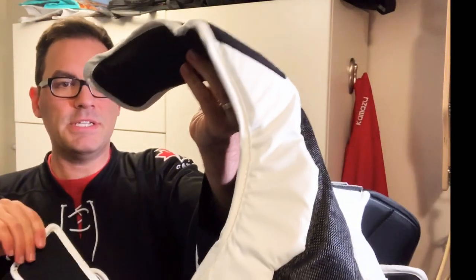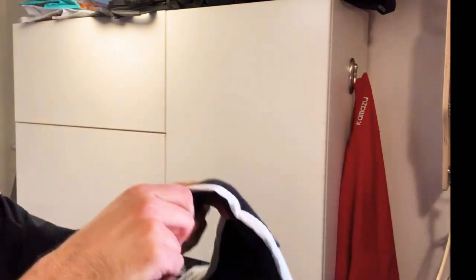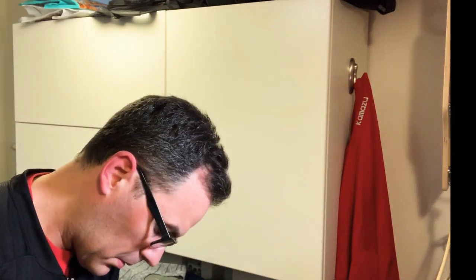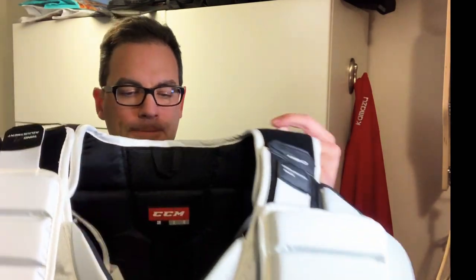There are also larger straps for chest height that come right off so you can really adjust the chest height significantly. The customization on this thing for the shoulders and neck guard height is really good — you can lower the neck guard considerably depending on your preference.